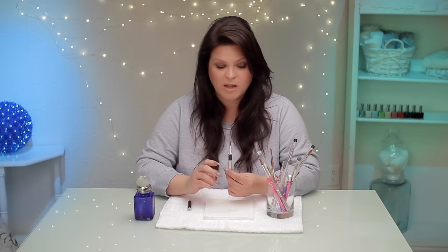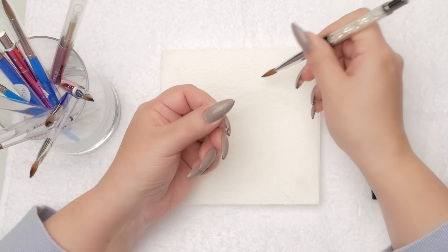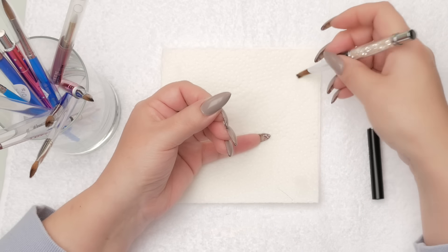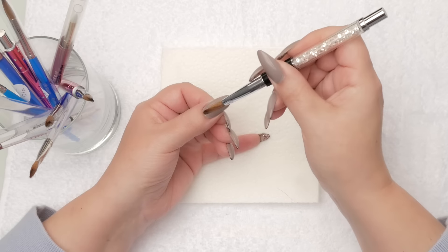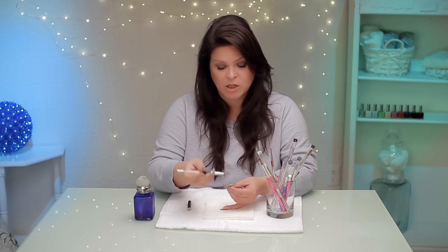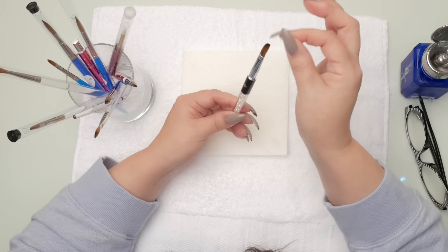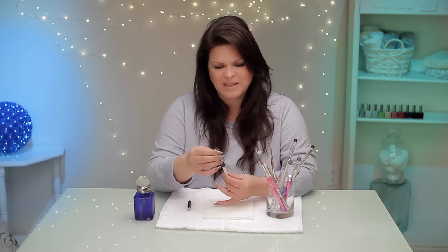If you've got acrylic stuck in your brush, that can be really frustrating. Tip number one to not get acrylic stuck in your brush: when you get your liquid to powder ratio and you release that ball, make sure you clean that brush with a little bit of tiny pressure to get rid of it. If it's patting and sticking to itself, there's too much acrylic in your brush. It's so much easier to work with a nice clean brush.